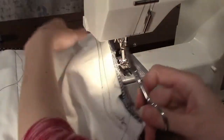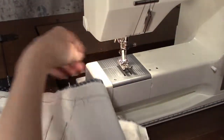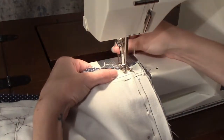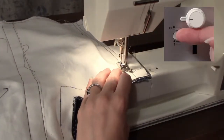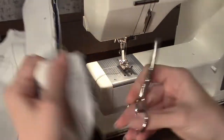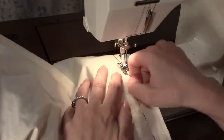Remove your work, clip your threads from the beginning and end, and repeat on the other side. Then sew the same two seams in the bag lining.